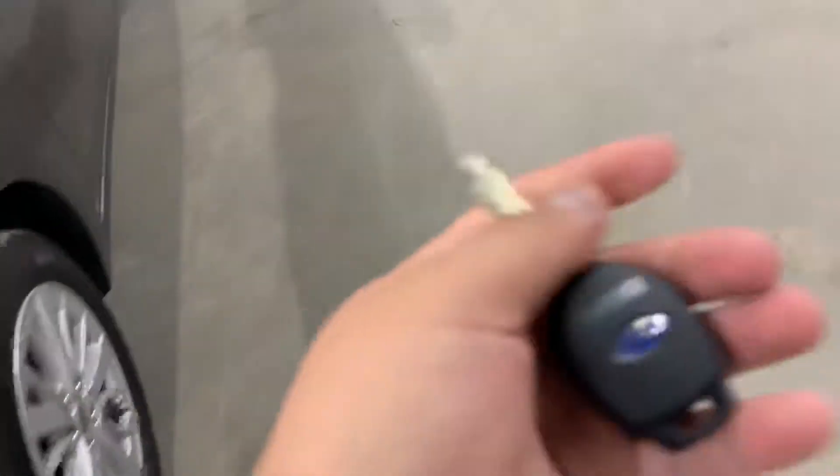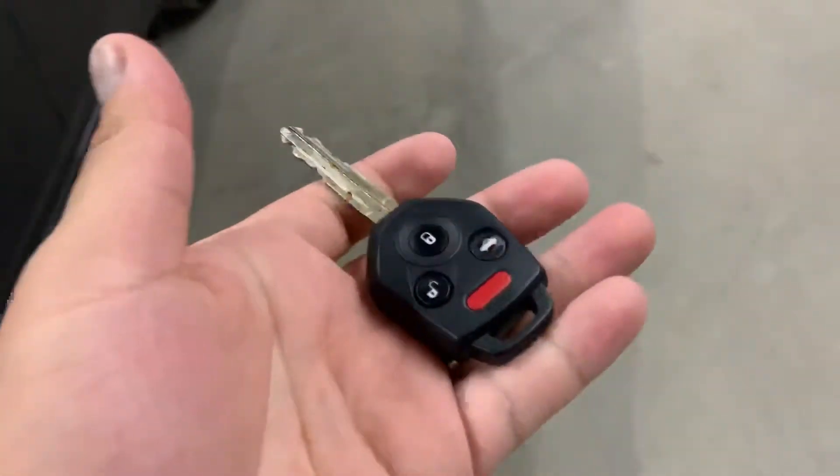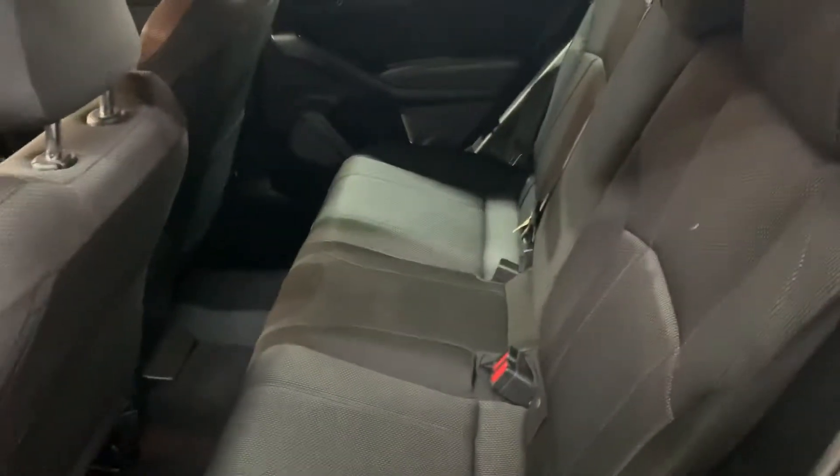So here's the key, the remote to the vehicle, as you see here. The interior is going to be cloth black guys. It's going to be practically new seats here in this vehicle. As you see here, the passenger seats as well. Seats are in great condition guys.